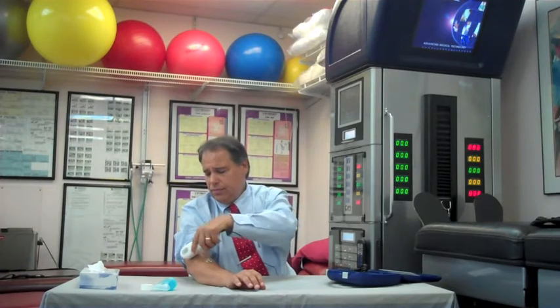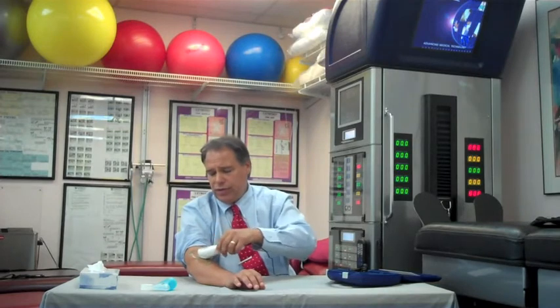Before you get started, you'll plug your device in. You'll have the ultrasound gel, and I'm going to treat myself for a lateral epicondylitis, or tennis elbow. You're going to apply a generous amount of the ultrasound gel to the area. Before you turn the unit on, you're going to spread out the ultrasound gel, and then turn your device on. I'm going to use the medium setting.